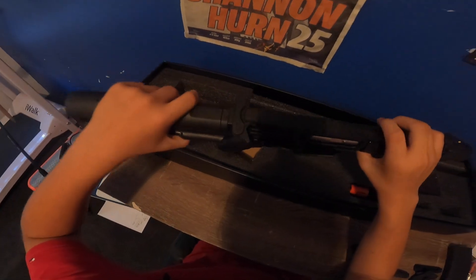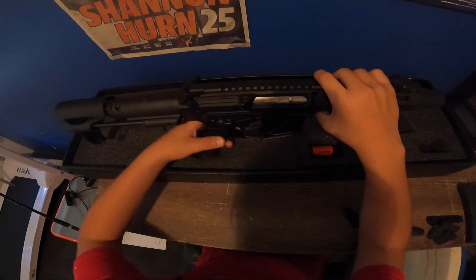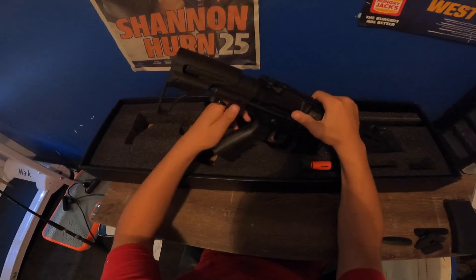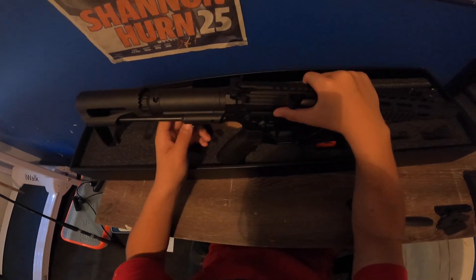The trigger is nothing too special — just a flat one. Full metal bolt — let's just call it that — sounds awesome, very satisfying. The buttstock as well is very satisfying.